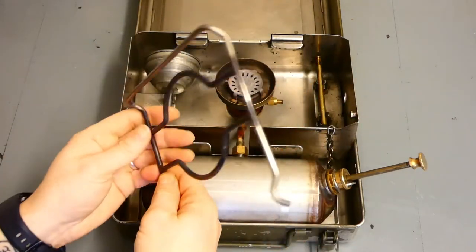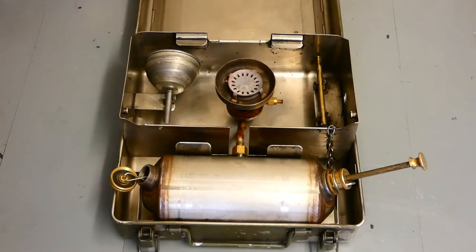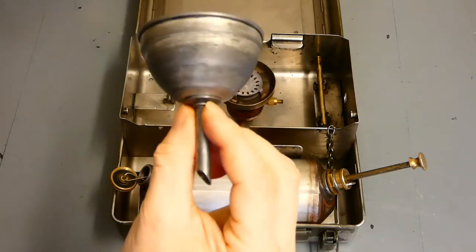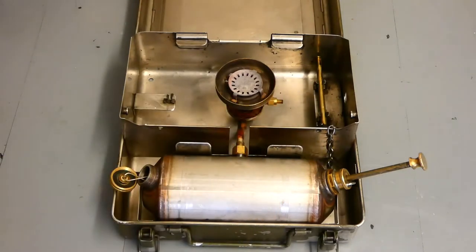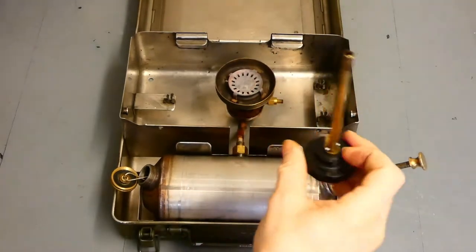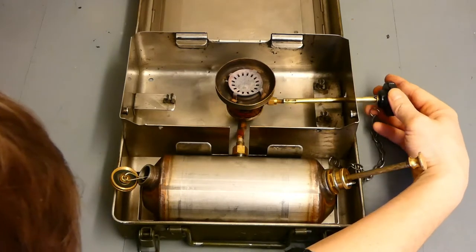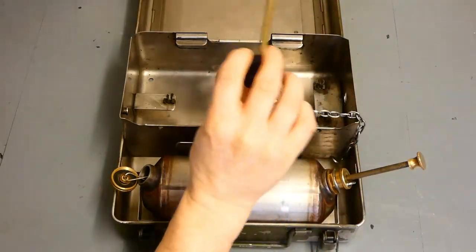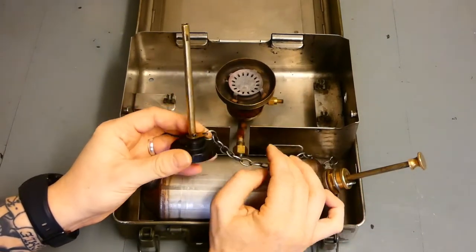At the top we have the grill — it's nice and simple, it just comes off. We've got the funnel on the left-hand side, just to help fill it up. It's got a little gauze in it to stop any rubbish going in — I've got a modern one to fill up with. The operating tool slides in through the hole on the right-hand side onto the control valve. Fully clockwise is off; fully anti-clockwise is to clean. It's attached by a chain so we don't lose it.